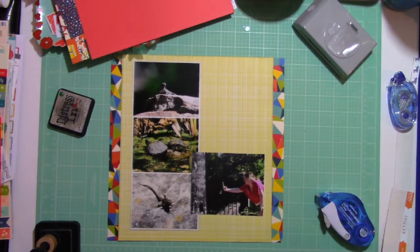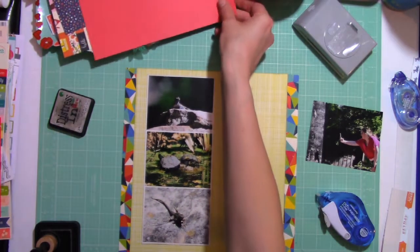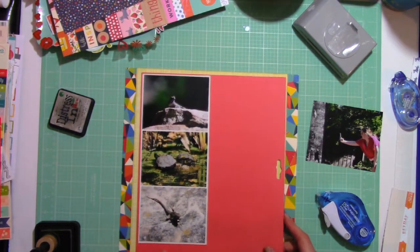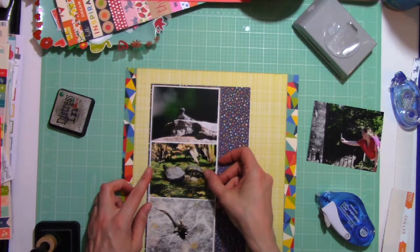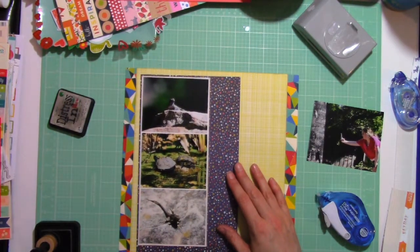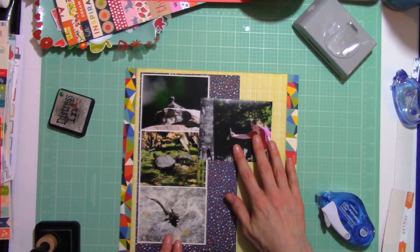I'm going to push this single photo around for a little while, come back to it, and then lay it back down. I'm really just trying to find the placement. It's actually a picture of my daughter who is holding up her phone to take a picture of a little lizard on a tree, and I just love that I was able to capture that. The top photo is of a little lizard looking right at us, and I thought it was appropriate.